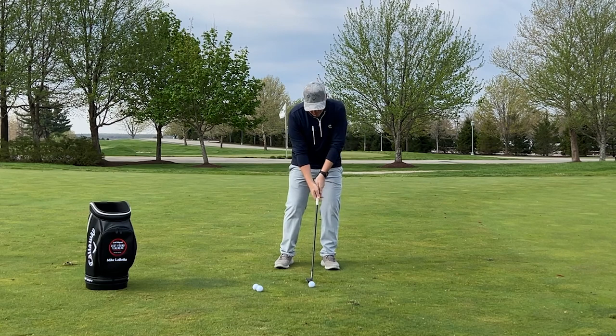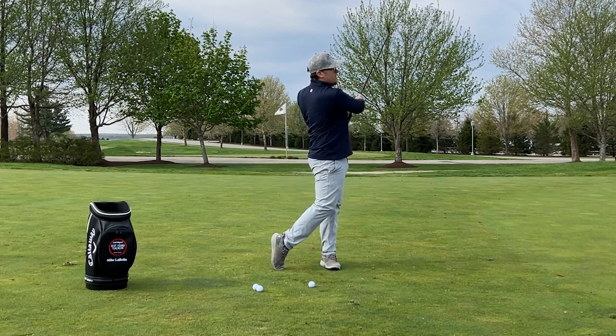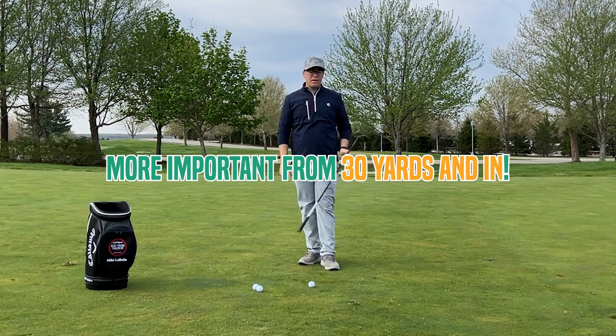When we hit this shot: weight left, a little press, up and around. This is going to be more of your 30-yard-and-in shot.